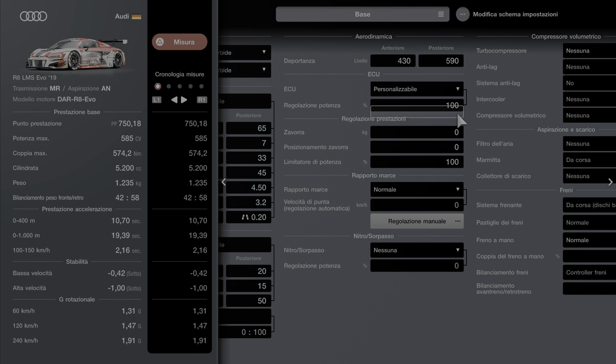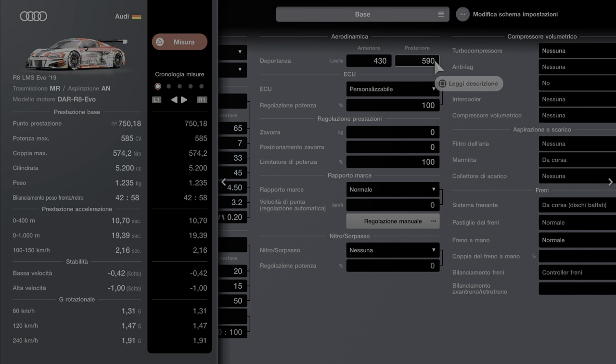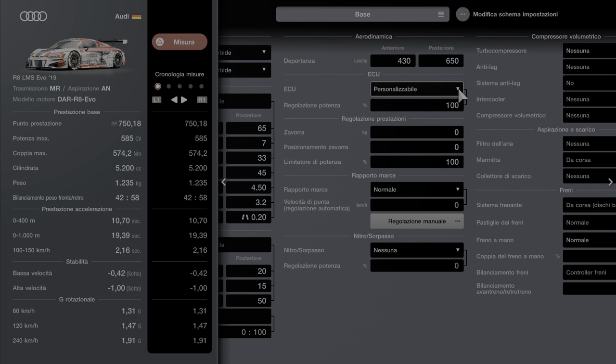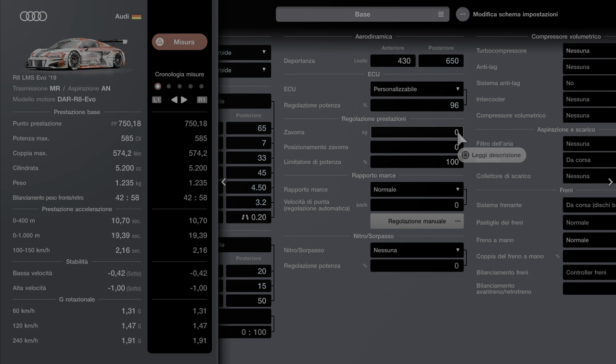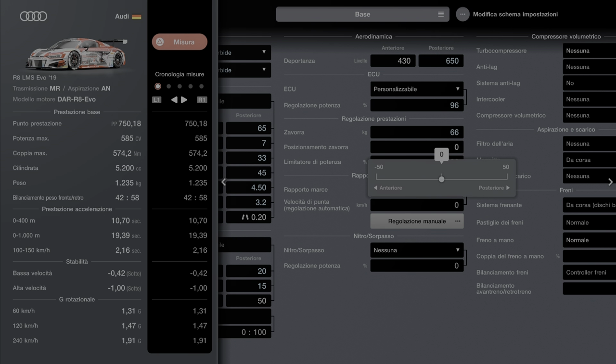4,30 ci sta, 6,50 il posteriore. Dovete comprare l'EQ e andiamo a portarlo a 96. Dovete comprare la zavorra. Il 66 e il posizionamento della zavorra al meno 45.